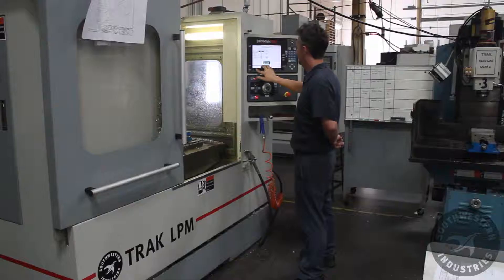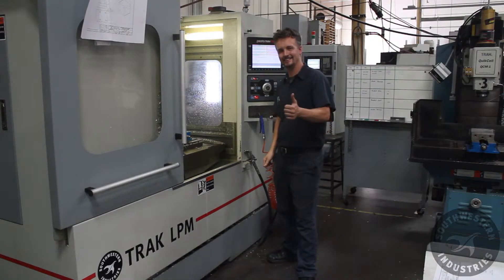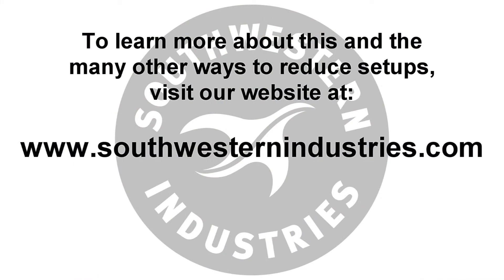It pays to use the right equipment. For more tips on operating your Track LPM, click the link below.